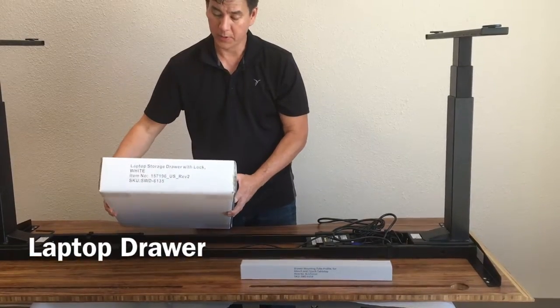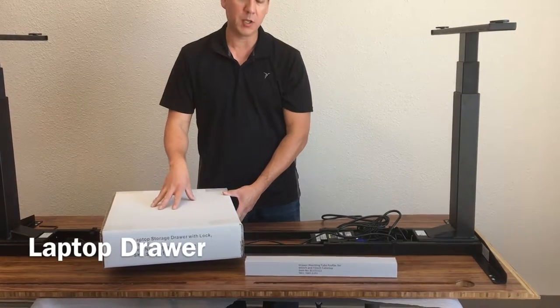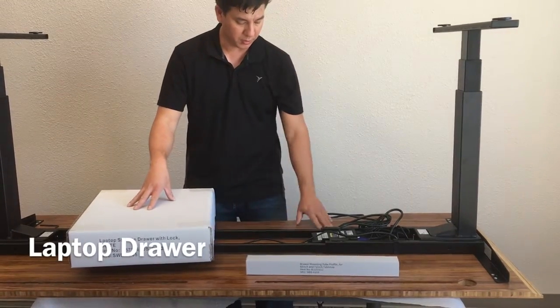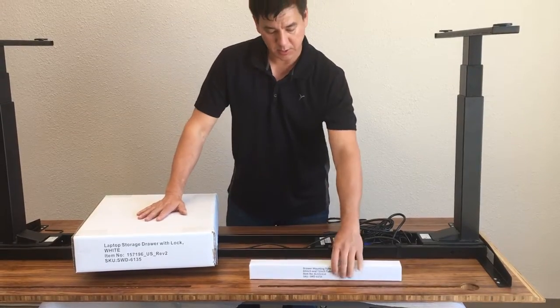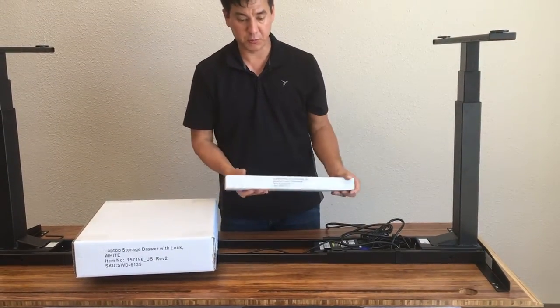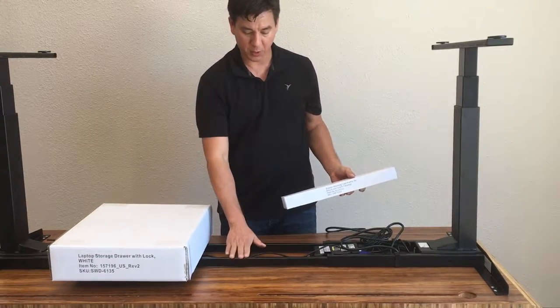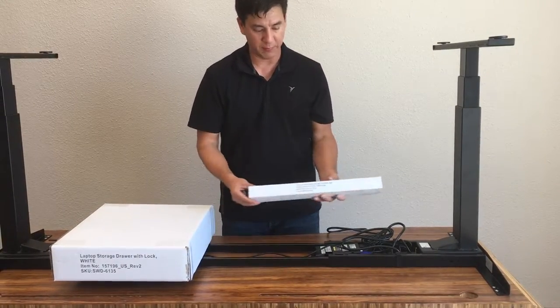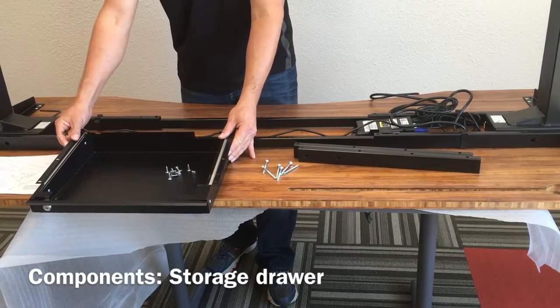We're now going to cover the installation of the optional accessory, which is a laptop storage drawer that goes underneath your tabletop. You will get a box like this and also a special tube converter so that the drawer can actually fit all the way into the back of the frame.